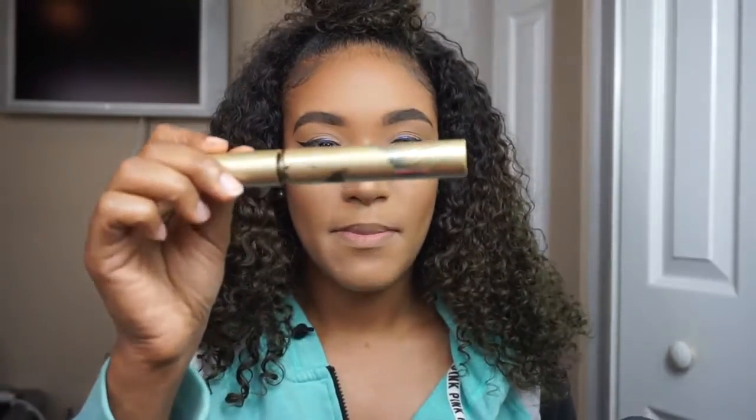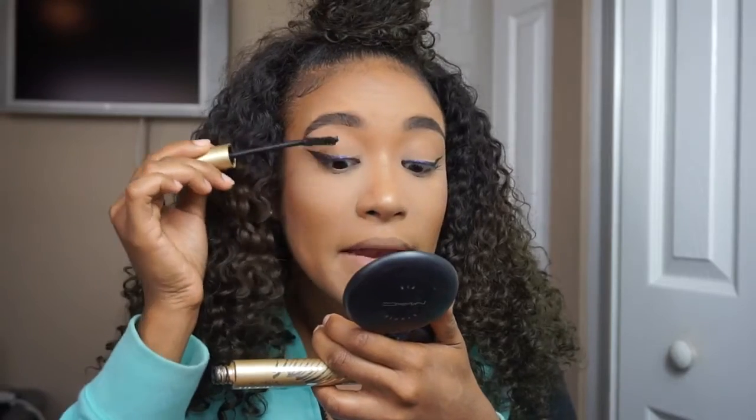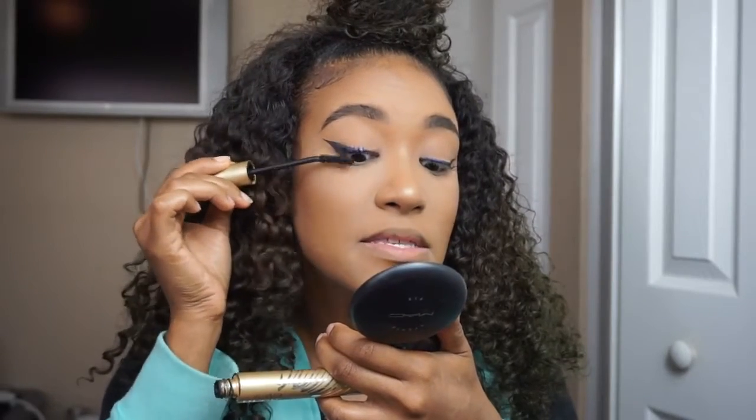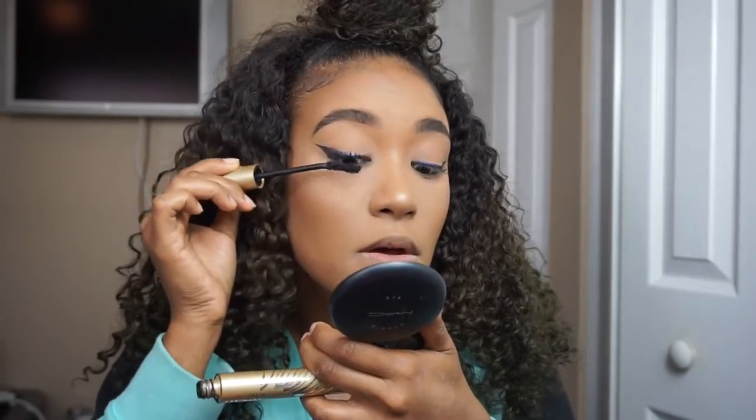First thing you want to do when applying your lashes, you definitely want to apply a really thin coat of mascara to your natural lashes first. It just makes it easier to locate where you're going to place your lashes. Today I'm using the Huge mascara by Stila. I kind of like it when it starts to dry out because the mascara isn't as liquidy — it stays and doesn't smear as much. Just a nice even coat.